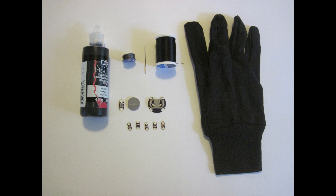These materials are what you will need to build the glove as shown in this project, but please keep in mind that if you want to use different materials such as a different number or color of LEDs or a different color glove or paint to give your glove its own customized appearance, you are certainly welcome to do so.